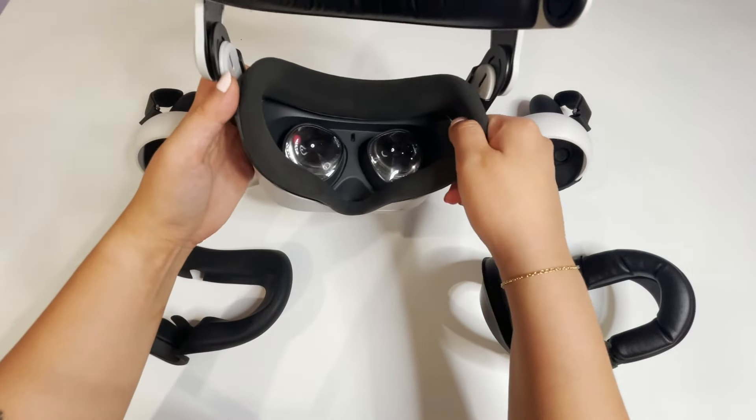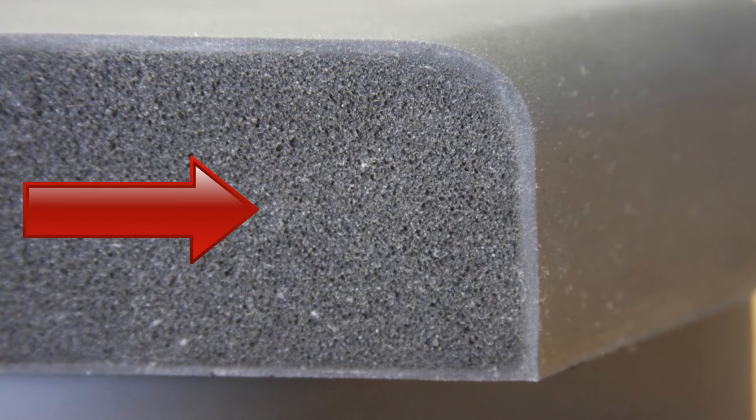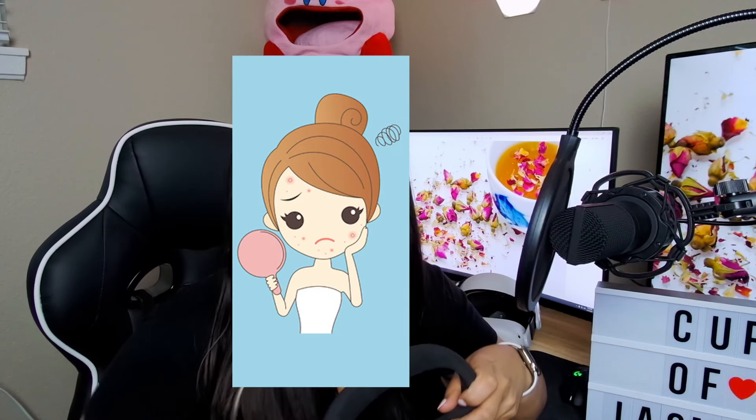This is what you're gonna get right out of the box. Not only is the default foam face shield not the most comfortable for long use, but it is also made out of foam material that gets hot as you play and soaks up all the oil and sweat from your face, which is what causes breakouts and acne on your skin. So if you share a VR headset with your friends or family, this can get gross really fast. I would only recommend sticking with this original one if you're using the VR by yourself and playing it very casually and lightly.